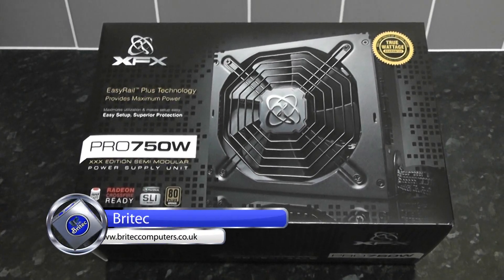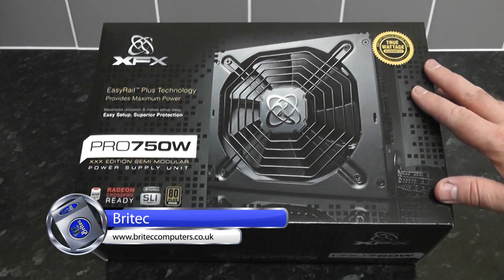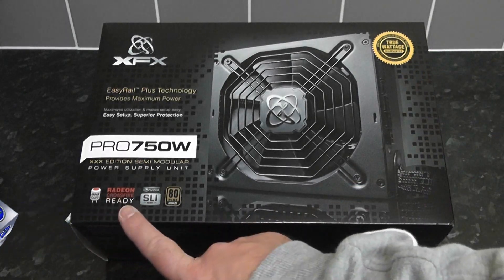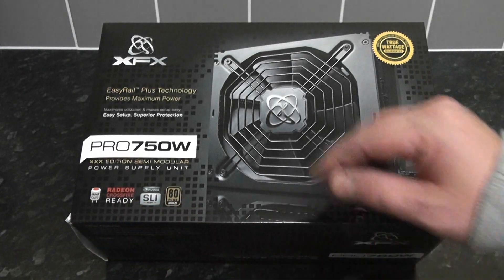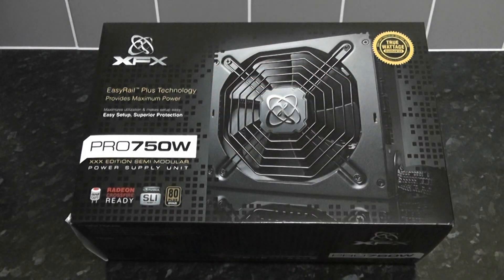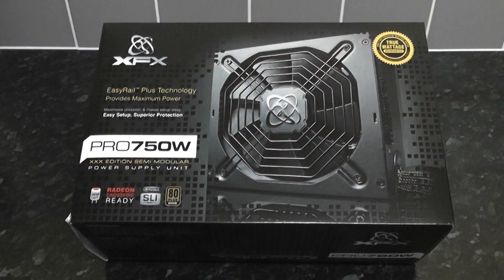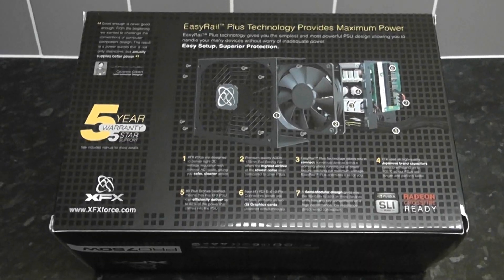We've got a product review here of the XFX Pro 750 watt semi-modular power supply. This is a pretty reasonable power supply if you're looking for something semi-modular. It's got Japanese caps, CrossFire ready and SLI ready, and it's also 80 Plus Bronze certified. It's got SeaSonic components inside, which gives you that added security, and it's got EasyRail Plus technology as well. Let's take a look at the back of the box.